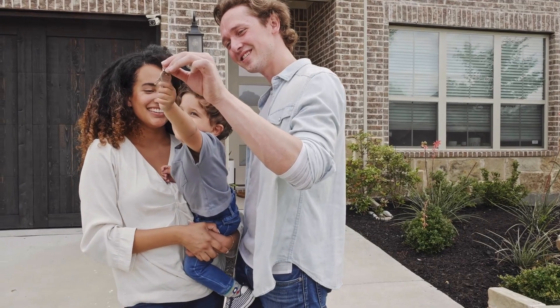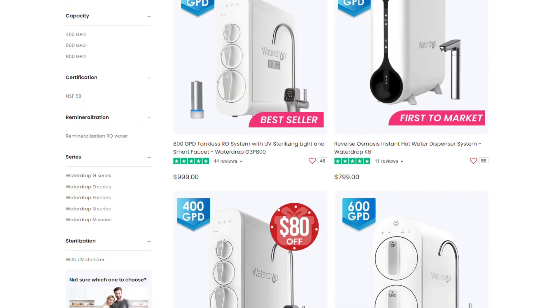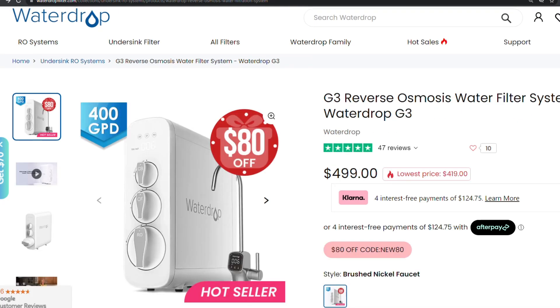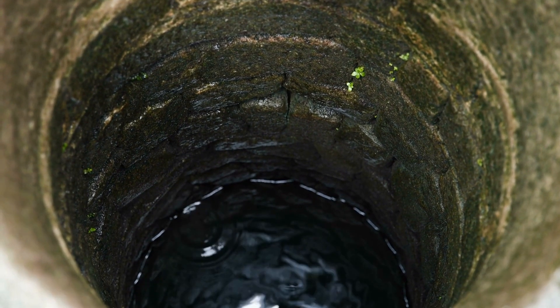If you have a small family, you might want to check out one of the other Waterdrop RO systems with a lower production rate, something like the G2 or G3 models. I also wouldn't recommend this if your water source comes from a private well unless there's already an adequate treatment system in place, as the common contaminants in well water will clog and destroy the system.